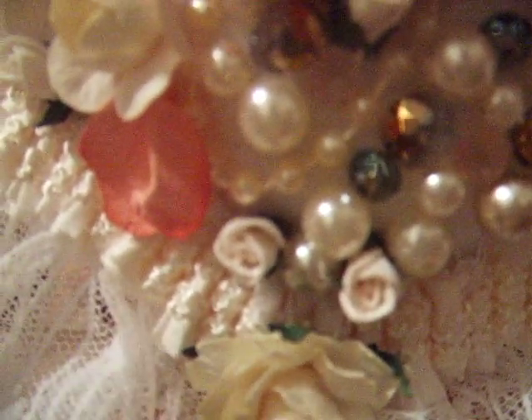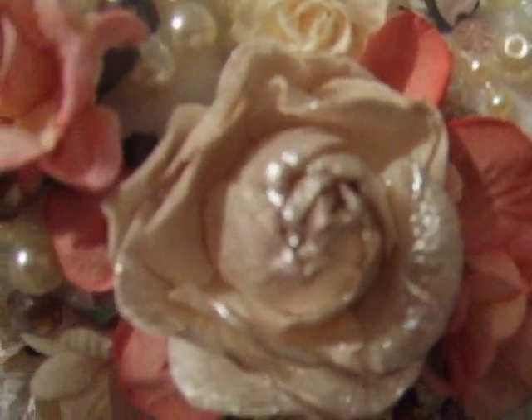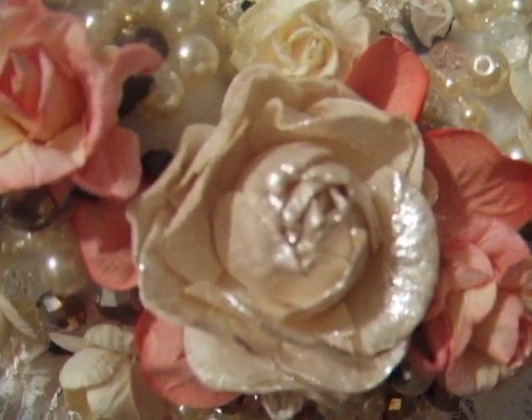I've got large pearls, small pearls, clear crystals, and crystals that are an off greenish-bluish kind of color that catches the light. There are some silver ones, really tiny pearls, pink pearls, and green ones. This center rose is so beautiful.